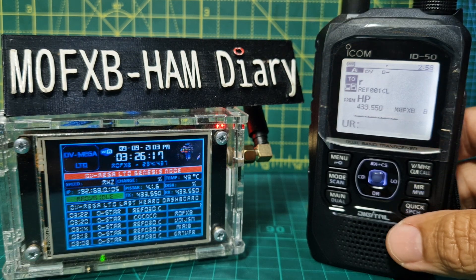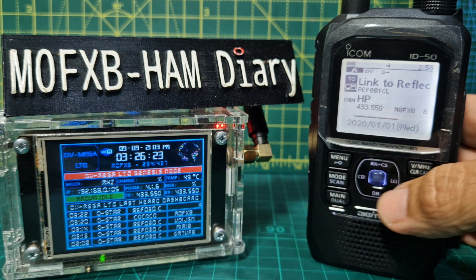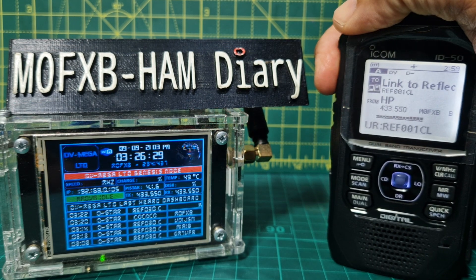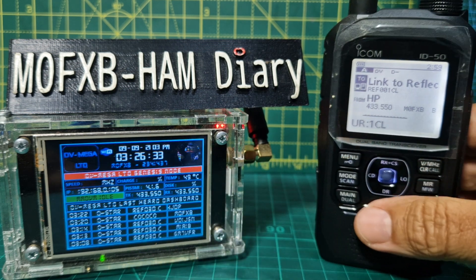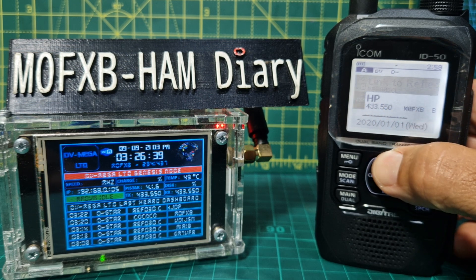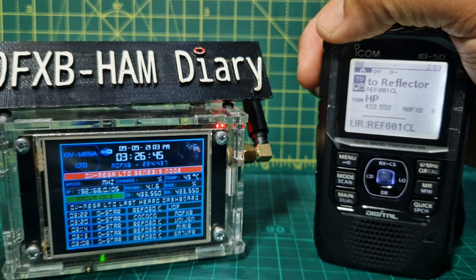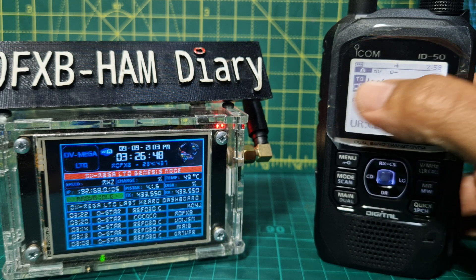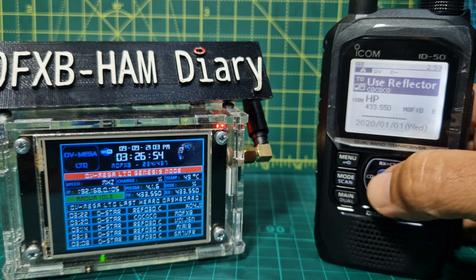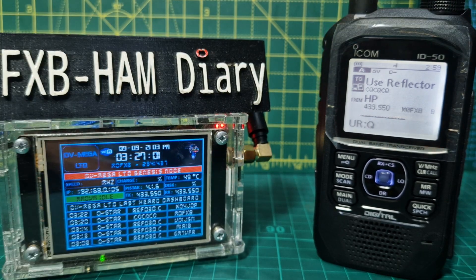Let me check the frequency — 433.550. Reflector 001 Charlie — that should work. It's not keying up; I've done something wrong. Once you have keyed and it links, you go back up, press Enter on the two-section, go to Use Reflector, push Reflector, then Use. It's not keying up — I think the hotspot just needs rebooting. Hotspots are like that.